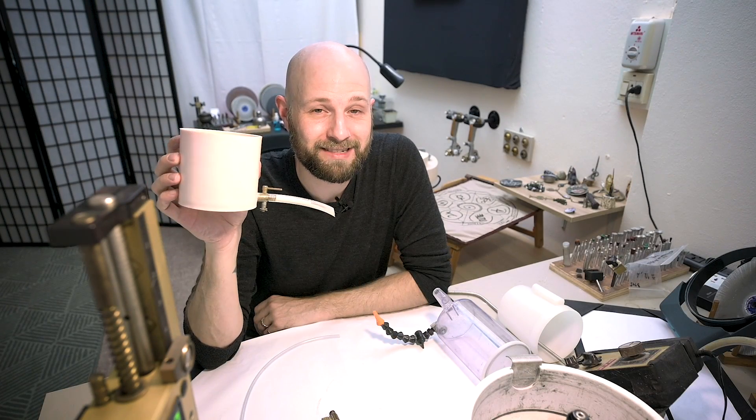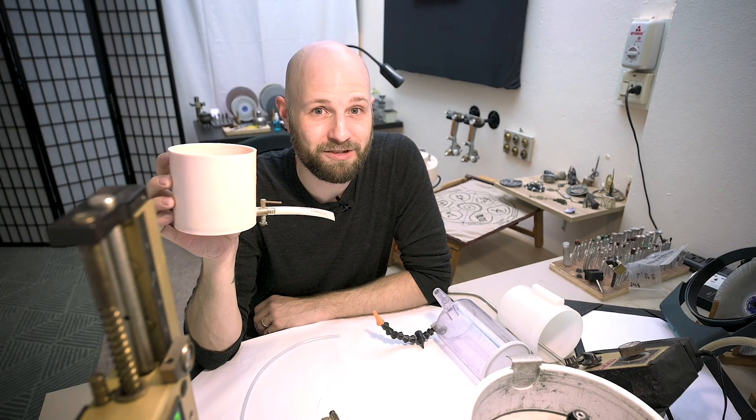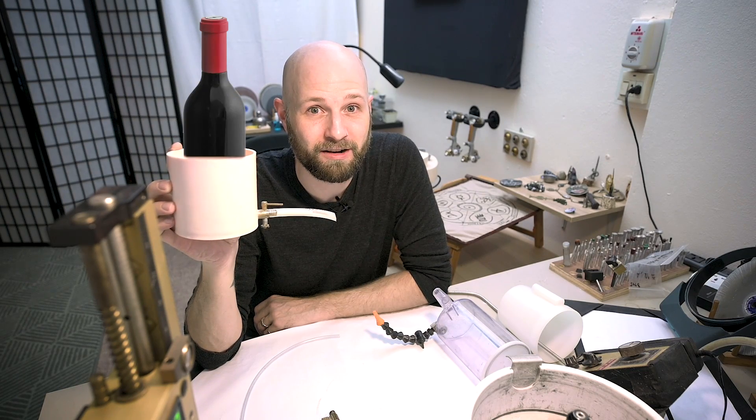What's up everybody? Today we're going to talk about how to turn your faceting machine water drip tank into a wine refrigerator on the Gemcutter's Craft.